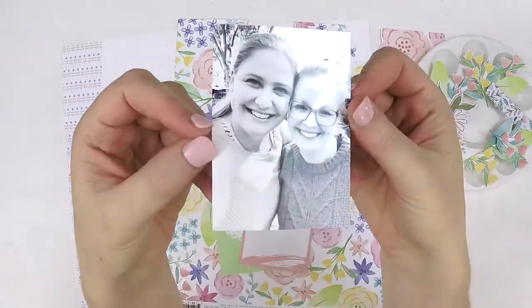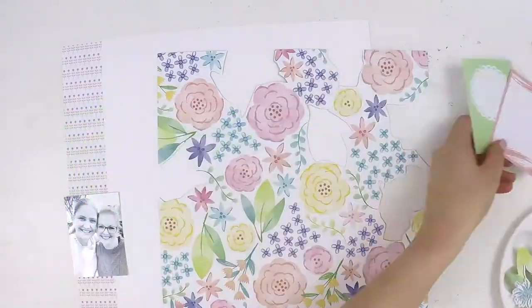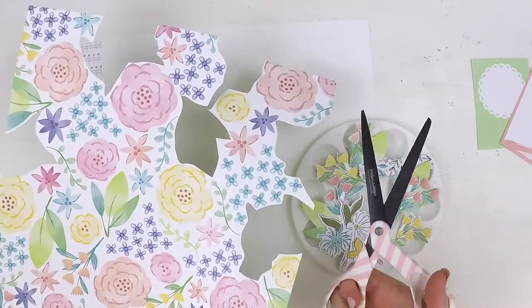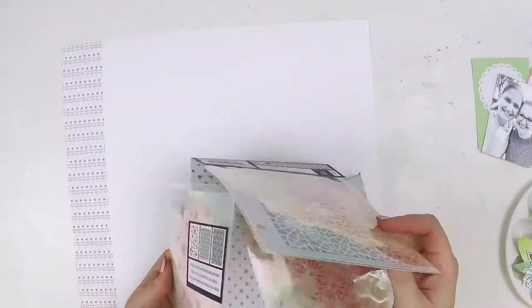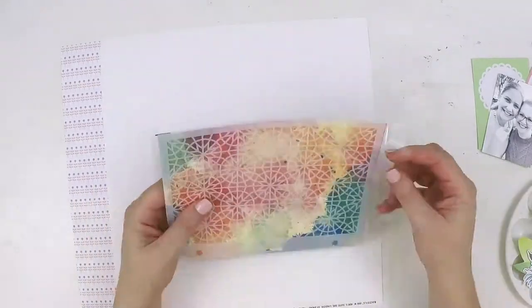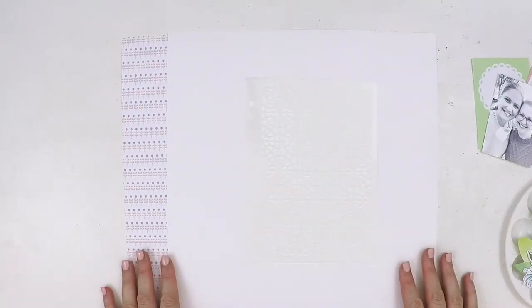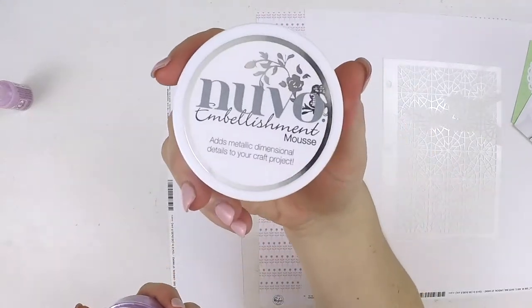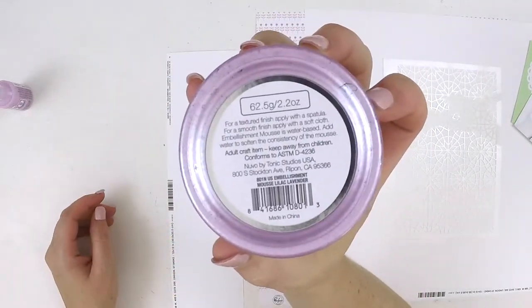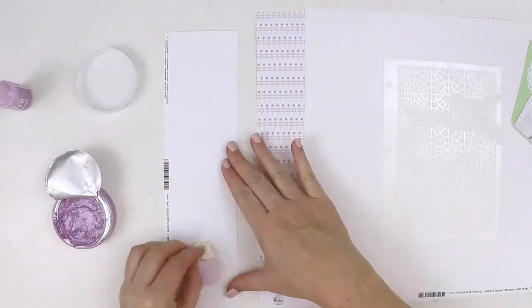Hi guys, it's Lauren here, welcome to my latest process video for the Hip Kit Club. This is part of the weekly challenge, which occurs over in the Hip Kit Club Facebook group. This week it's going to be a color challenge, and we've been challenged to use on a layout the colors pink, yellow, and orange. You're going to have to be a little bit forgiving here with me.